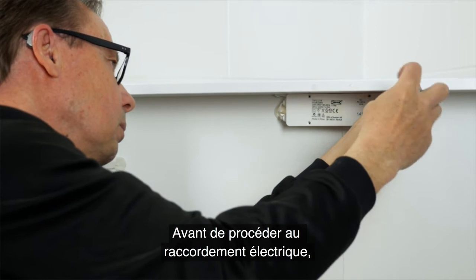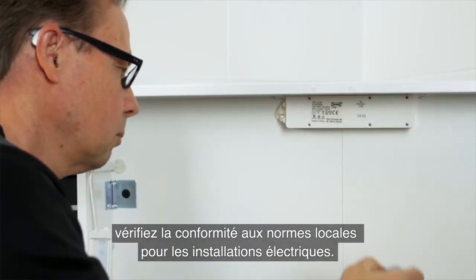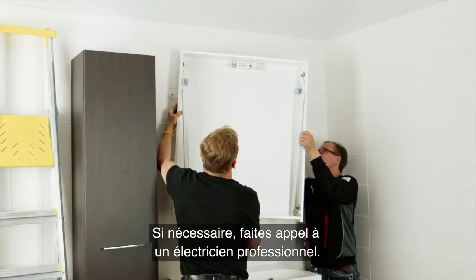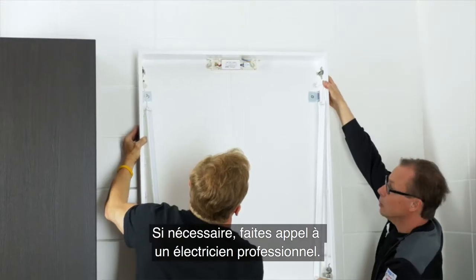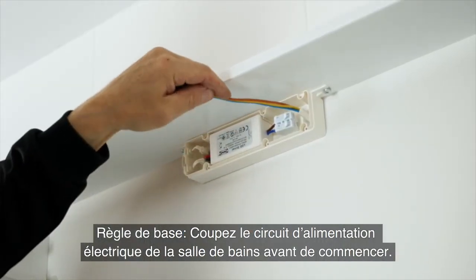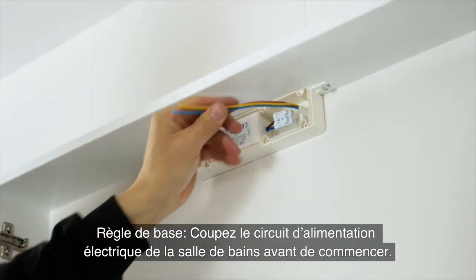Before you connect the electrical part, check the local rules and regulations about electrical installation and if needed get support from a local electrician. General rule: turn off the power in the bathroom before you start working with electricity.